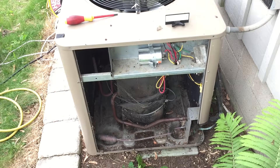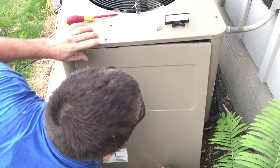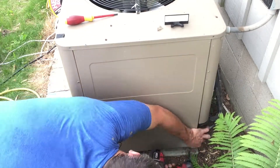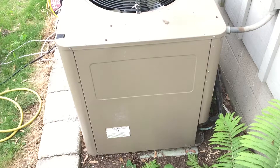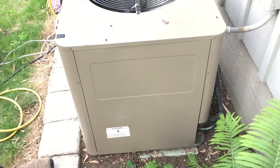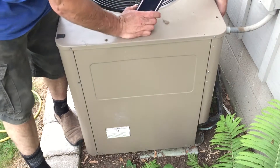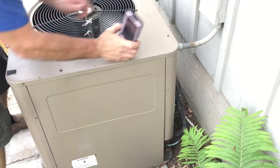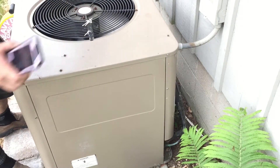Now we're just going to put the cover on and then start it up. Now we're going to fire it up — going to mode, cool, and start. There she is, fired up nice! Got really good airflow. Now that we've got good flow everywhere, we're actually utilizing all three sides of the unit instead of just two. Whether that makes a difference in cooling, I don't know — I didn't do a before-and-after test with a thermometer.